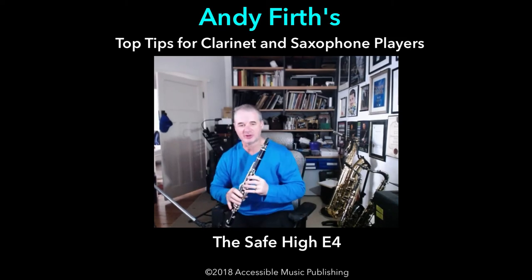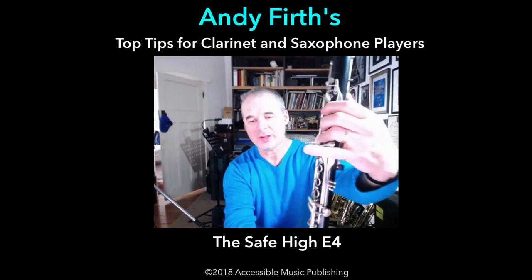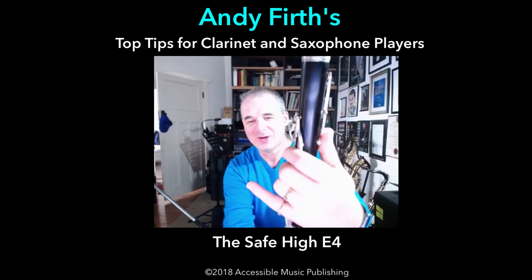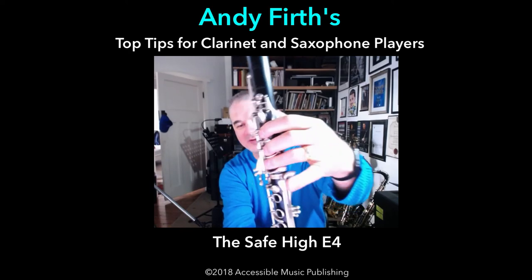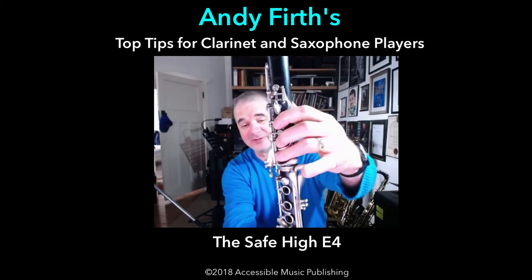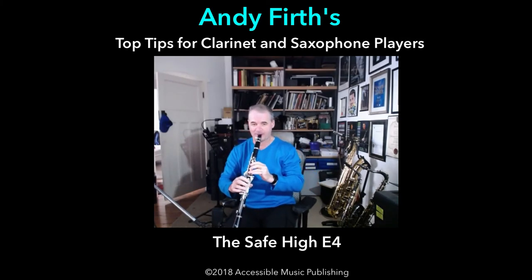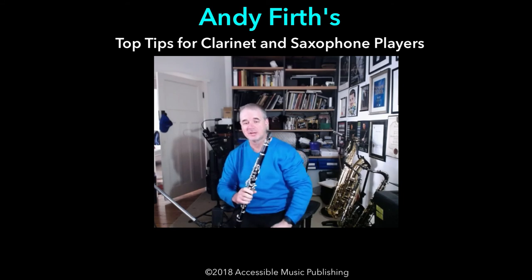What you can use is what I call the safe E, which is where you put a G3 — basically the third G that you play on the instrument — with your register key on, and three fingers down. Then all you have to do is crack open the G sharp on the side, and that will give you a safe E. I guarantee that E will let you jump from any note on the instrument.